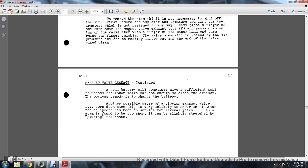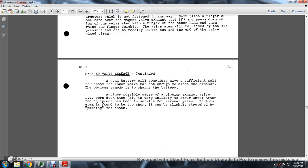Weak batteries sometimes give a sufficient pull to unseat the lower valve but not enough to close the exhaust. Obviously the remedy is to charge the battery. Another possible cause of exhaust valve blowing is a worn-down stem, which is very unlikely to occur until after the equipment has been in service for years. If the stem is found to be short, it can be slightly stretched by peening the shank, or a new stem used.